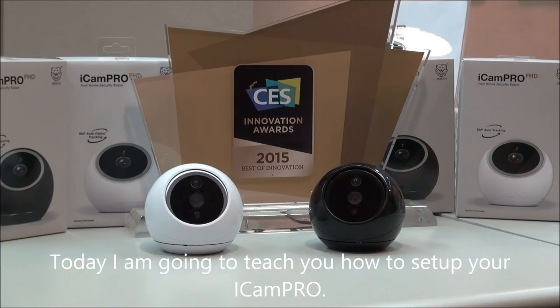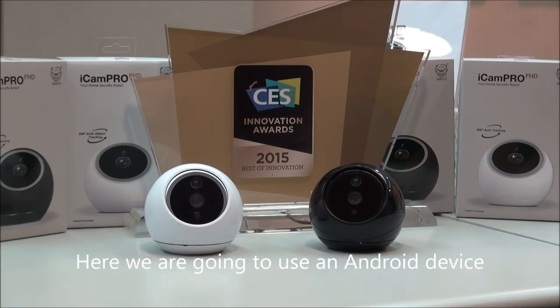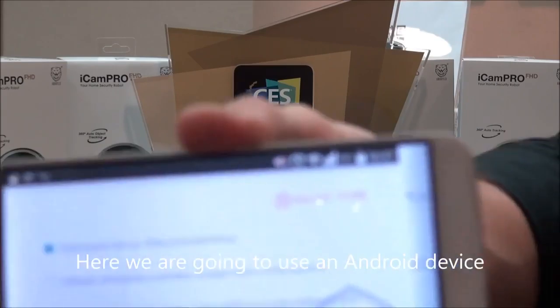Hello everyone, today I'm going to teach you how to set up your ACam Pro. First of all, you're going to have to install the app on either the Apple Store or the Play Store, and in this specific situation we used an Android device.